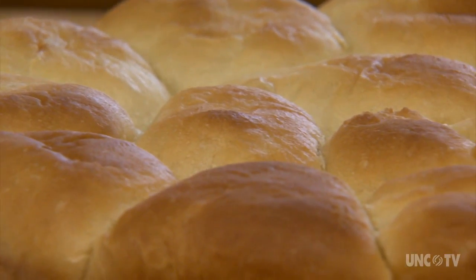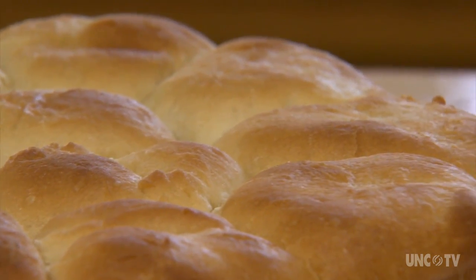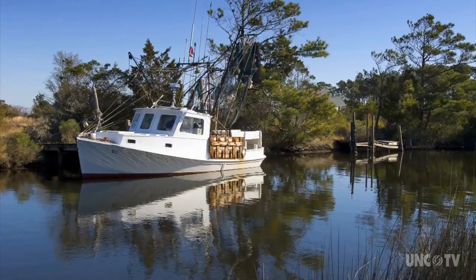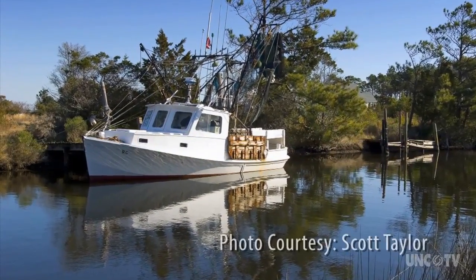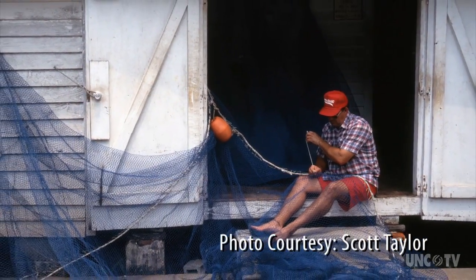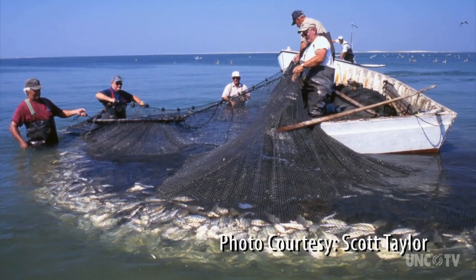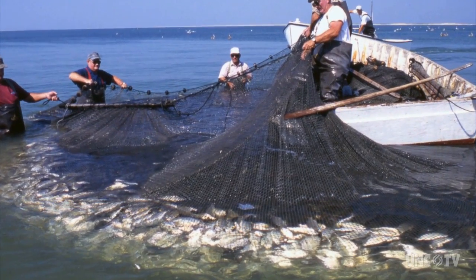Whether with cheese or even pork cracklings folded into the dough, or consumed plain with lots of butter and preserves, Downeast light rolls have been an eastern Carteret County mainstay at least since the late 1800s — even before commercial yeast was available, when leavening was derived from a starter culture. Along with the abundant seafood, they are, unquestionably, the region's staff of life.